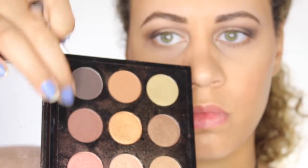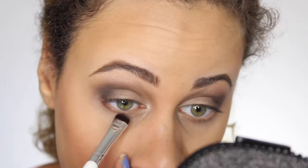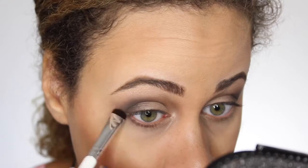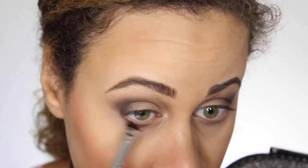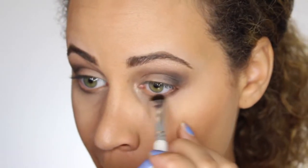Going back to the more neutral palette, I'm going to be taking Dance in the Dark and Dark Brew and I'm going to apply that right underneath my eyes. This is also going to help smoke out the look. I didn't want to use a black or anything to make it really, really dark because I still want my eyes to look kind of bright and awake. So this is more of like a natural look for a smoky eye.